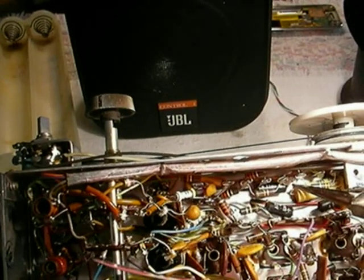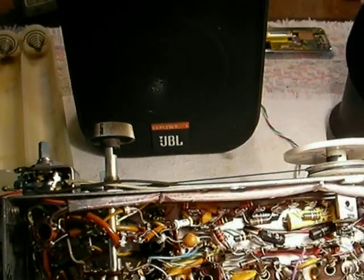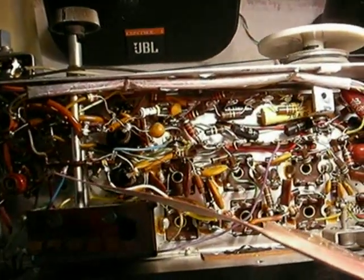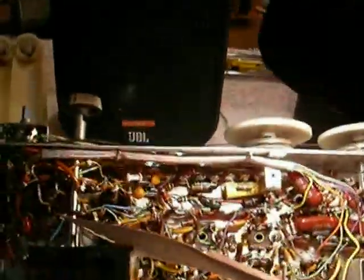And here comes the mod. We have it in now. It's really very simple. I'll show you in a minute.